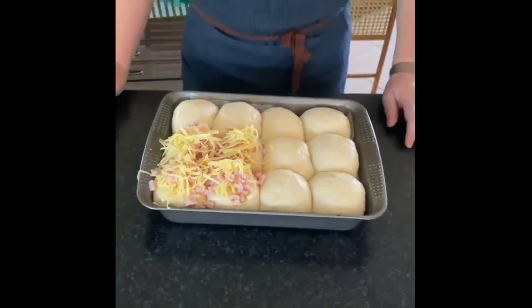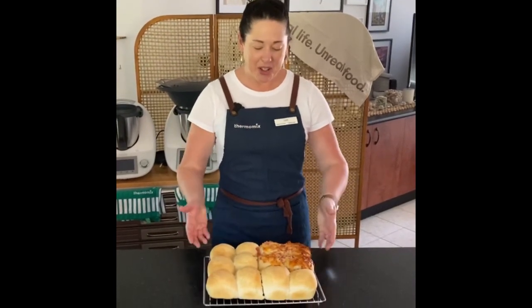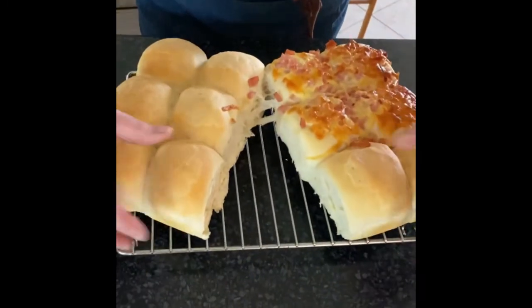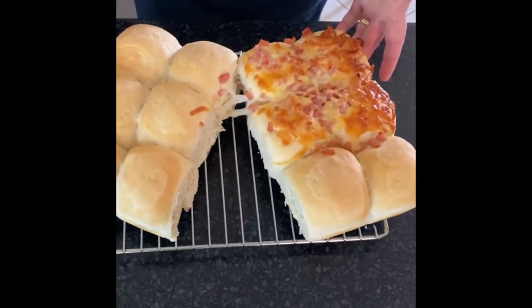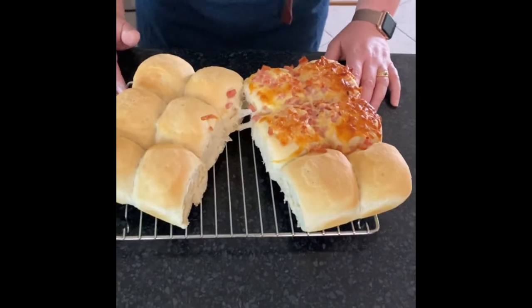Our oven is preheated to 180 degrees. I'm going to pop them in there for about 20 minutes. I've just taken my fresh bread rolls out of the oven — the house smells amazing. As you can see you get a really nice light and fluffy roll out of the Thermomama recipe. I've got my cheese and bacon ones and my plain rolls. I flash freeze mine — anything you're not going to eat right away, put in ziplock bags or containers and put them in the freezer. You'll save a lot of money making these yourself and you know exactly what's in them — no additives or preservatives. You can also make wholemeal, grain, or rye varieties.